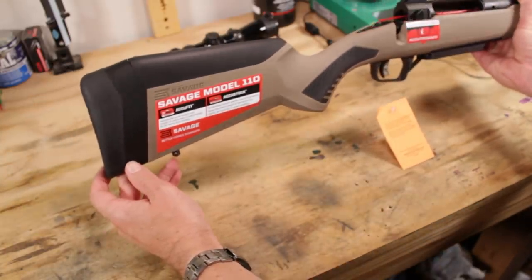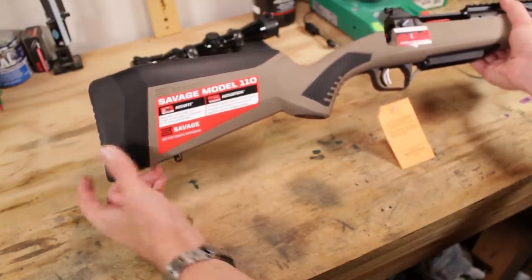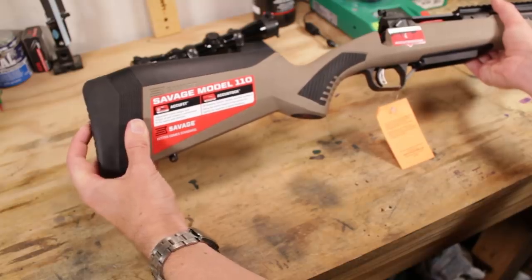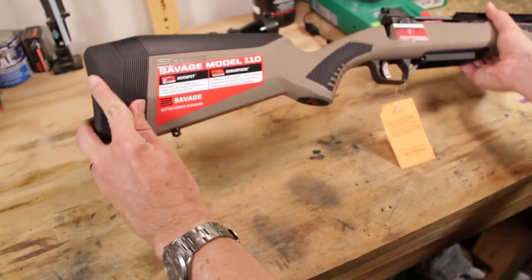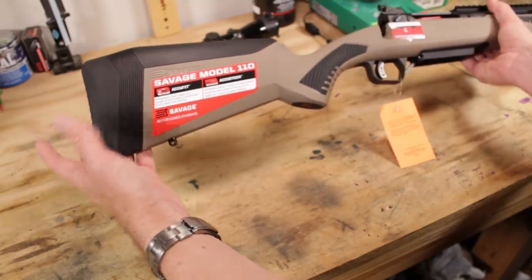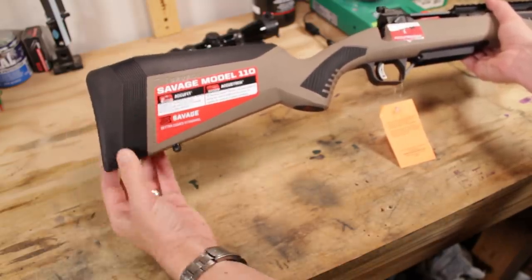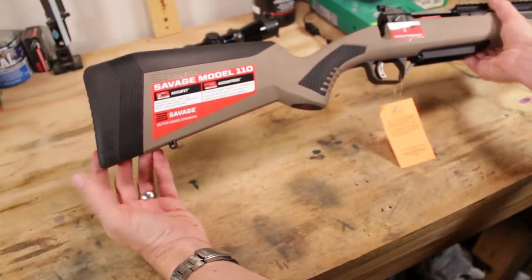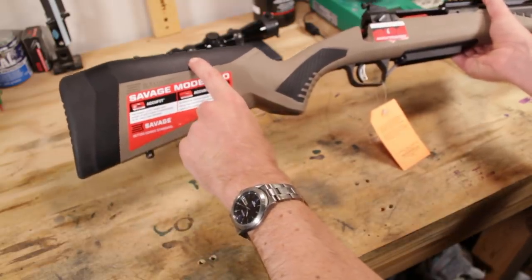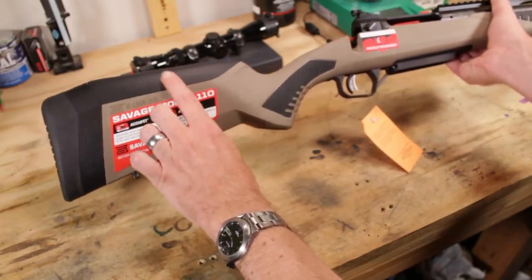Let's take a look at the butt stock since this is the crux of the whole thing — this is where you get the fun parts to swap out. The recoil pad back here is very thick and has some nice squish to it. It's nicely rounded at the edge, so it should not hang up on clothing and should be pretty easy to get into the shoulder for a fast shot. It's going to absorb recoil from the .450 Bushmaster, .338 Federal, or the .308 we have here. One spacer is already installed, and there's a comb height piece up top.